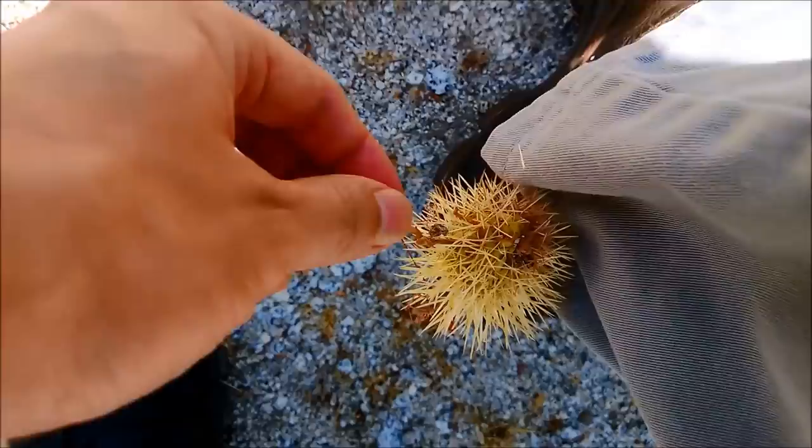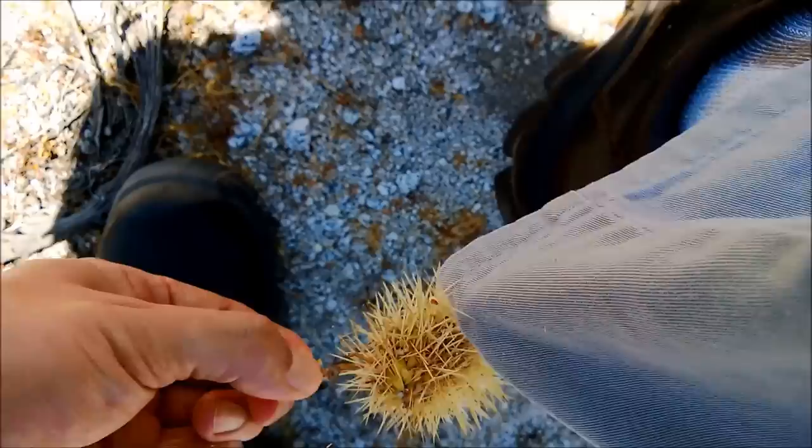I was in the middle of the desert getting jumping cholla cacti footage and scenery footage of the surrounding desert and mountains when this happened. I felt a drag on my pants, looked down, and to my horror, a jumping cholla ball was stuck to me.